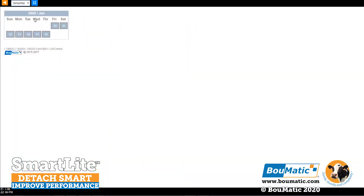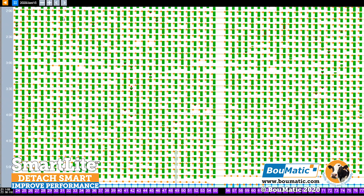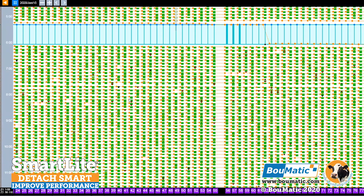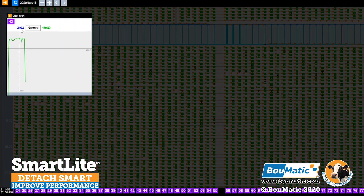The optional SmartLight PC management software provides data that is key to your individual management needs, such as milking event records, milking routine feedback, and milking time and alarms.